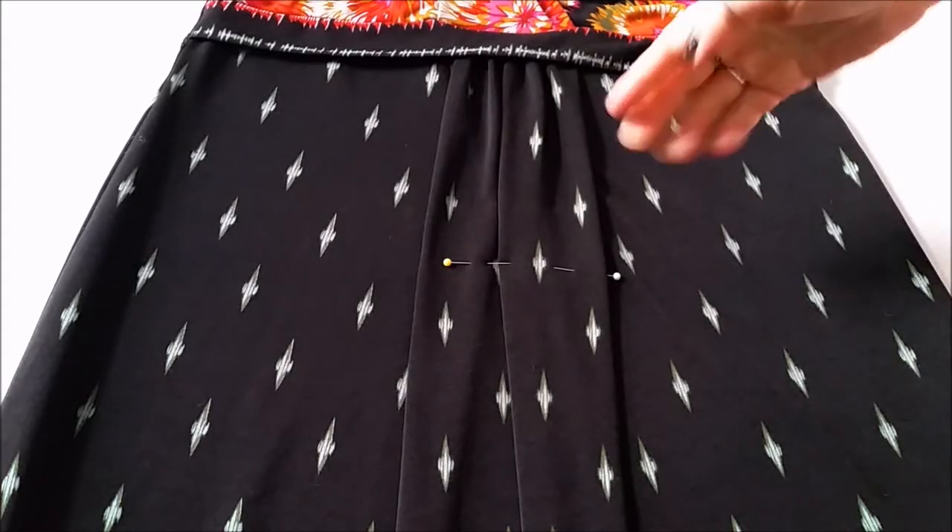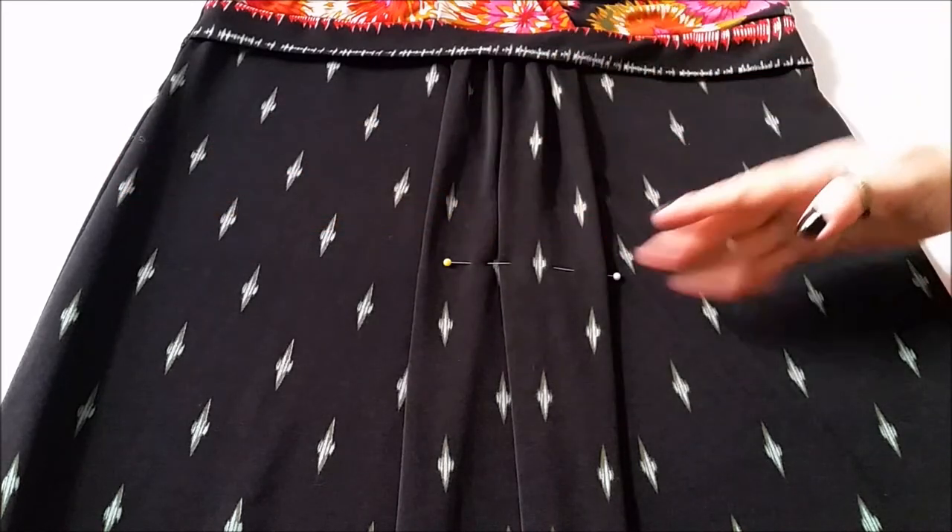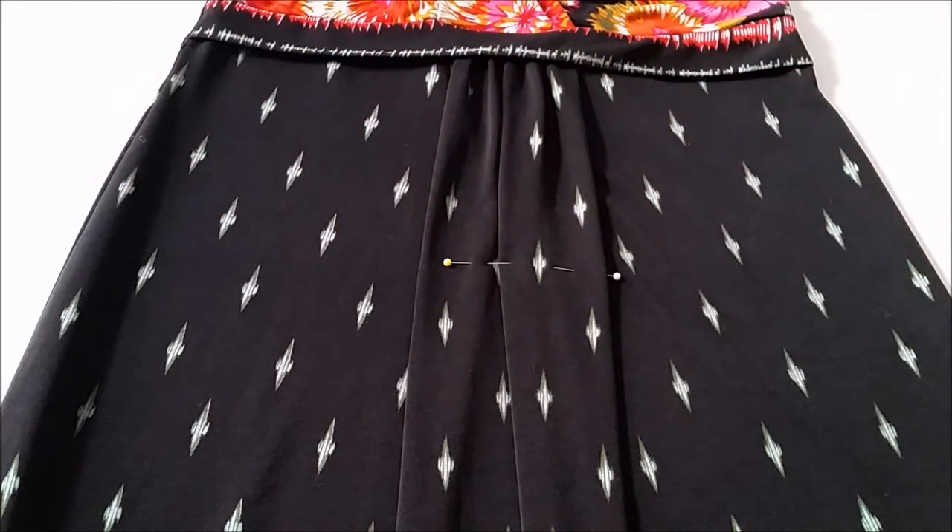Next pop the dress on and mark to your ideal length and then go ahead and chop on through.